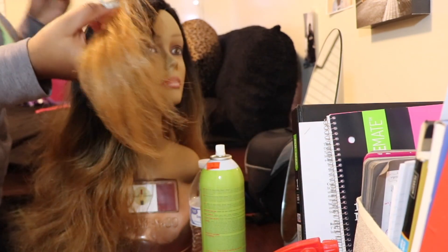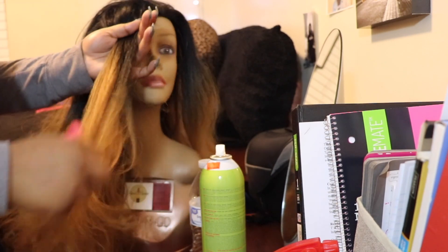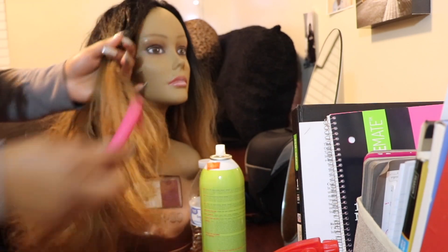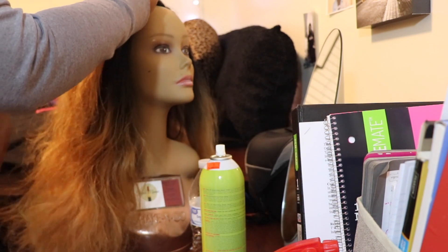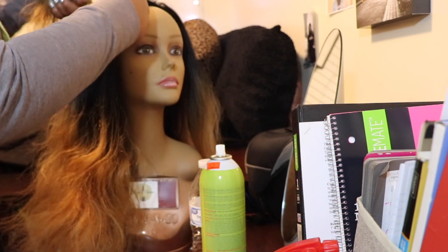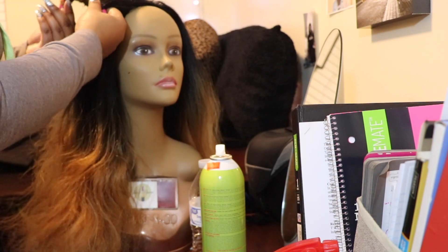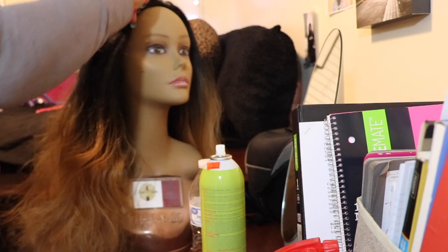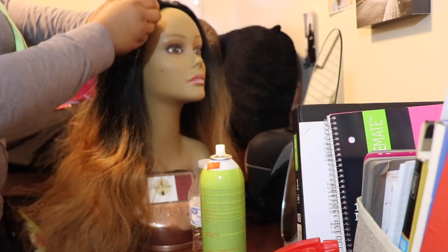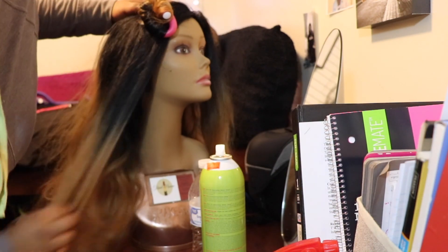Now you guys can see how easy it was for me to run my fingers through the hair — it's looking much better. But it can look even better, so we're gonna put in the flexi rods. I just kind of wrap the hair around; there's no special technique or anything. Then I take my hand and squeeze it shut to kind of close off the flexi rod. I'm gonna do a few more so you guys can see, but I'm gonna speed the video up.